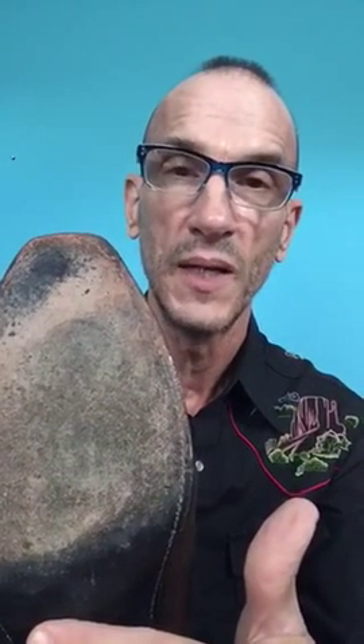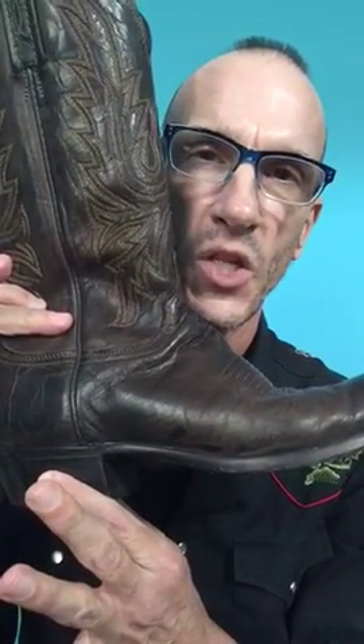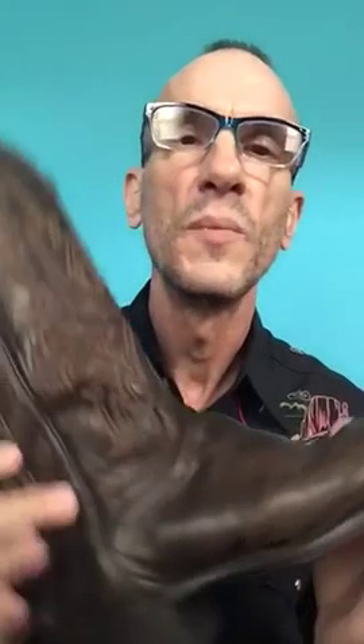One option you have is to invest in a cowboy boot. The good thing about a cowboy boot is that it has a leather sole that allows you to slide across the floor, and that's the key to being able to do the two-step. The other thing about a cowboy boot is that it has a heel, and that heel slightly changes your stance. Both of those things are advantages in terms of learning.